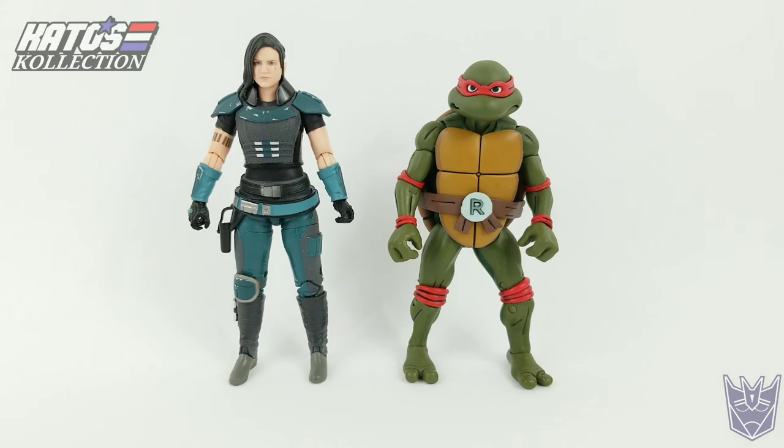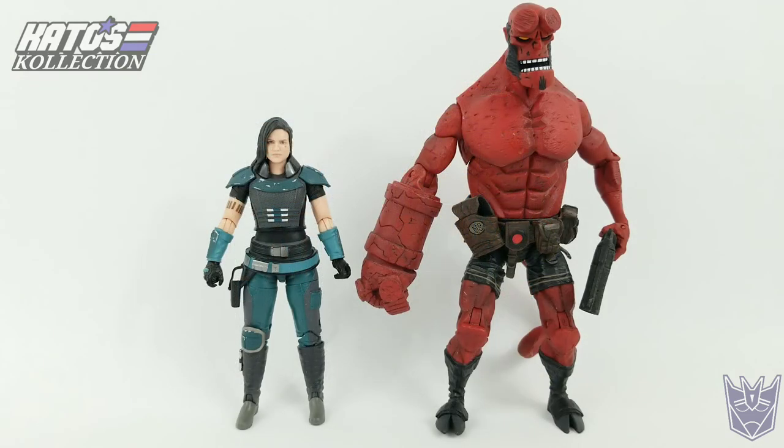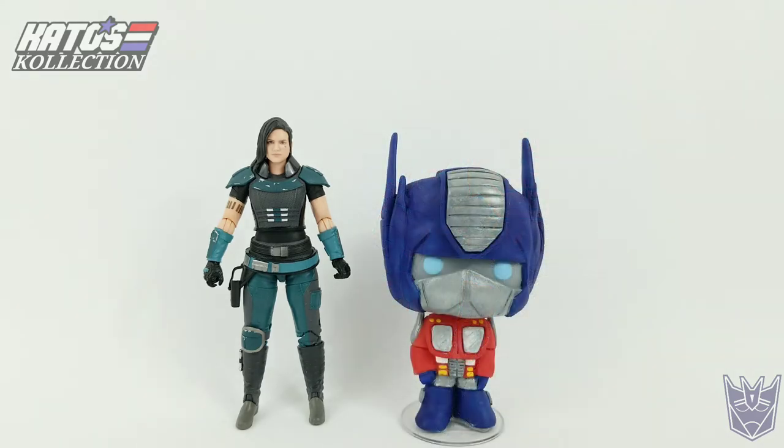Here she is beside the first wave Raphael from the Target exclusive two-packs. Random size comparison of the day goes to Hellboy — I couldn't even begin to tell you where I got this guy from. And it wouldn't be one of my size comparisons without Poptimus.